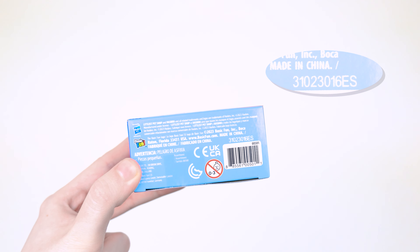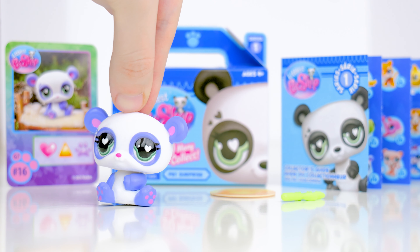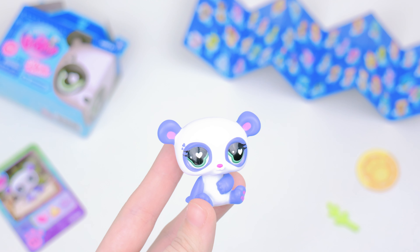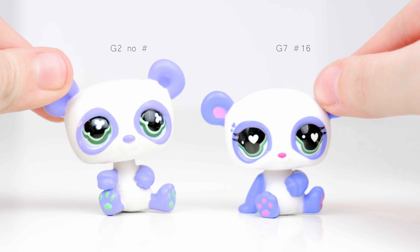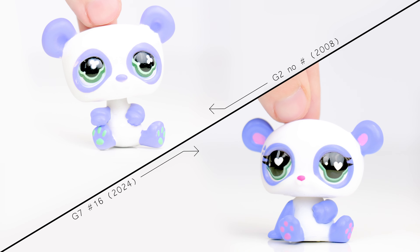Box number 16 — another panda LPS, and another green plant. Like the other one, this is also a friendliest pet, and it has the personality symbol in its eyes too. It's essentially a recolor of the first LPS. I still wish it came with its own accessory, but the pet itself looks good. This LPS also uses the new Basic Fun panda mold, so you can see those slight differences side by side with the G2 version.